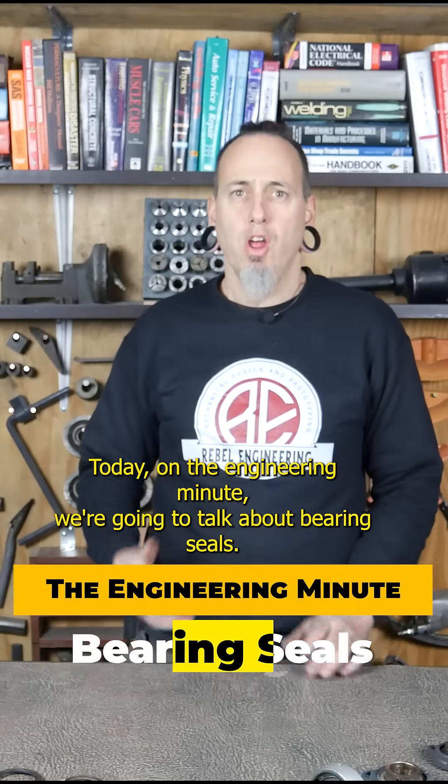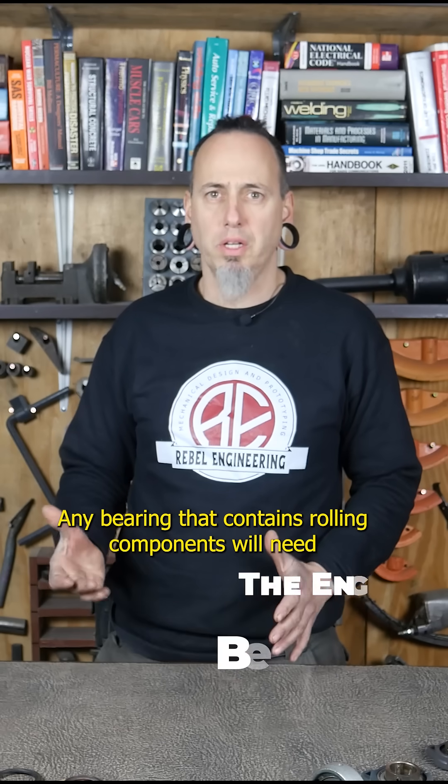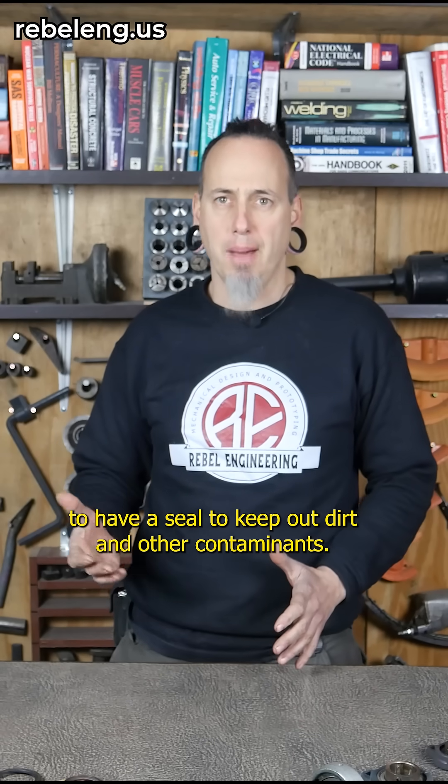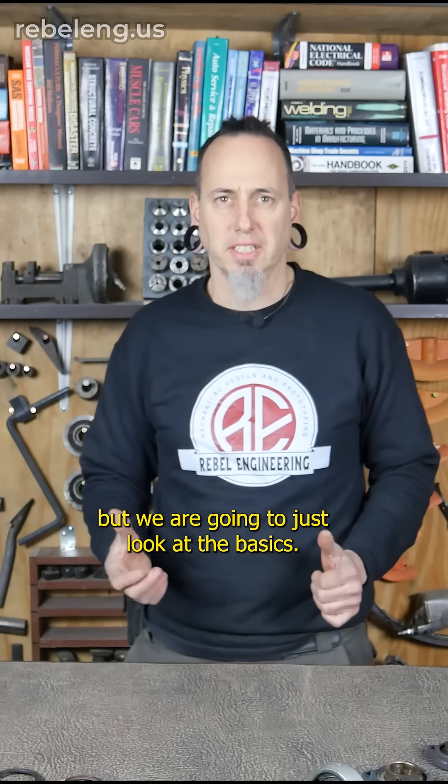Today on the Engineering Minute we're going to talk about bearing seals. Any bearing that contains rolling components will need to have a seal to keep out dirt and other contaminants. There's an entire industry devoted to protecting bearings, but we are going to just look at the basics.